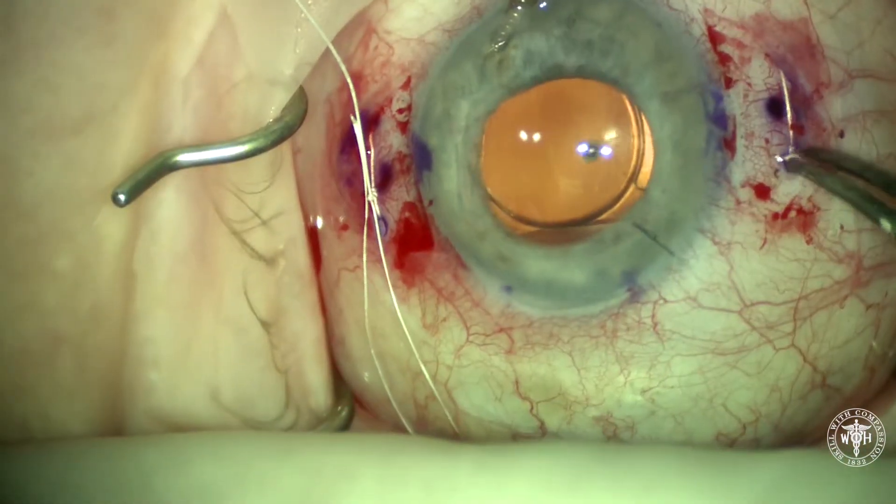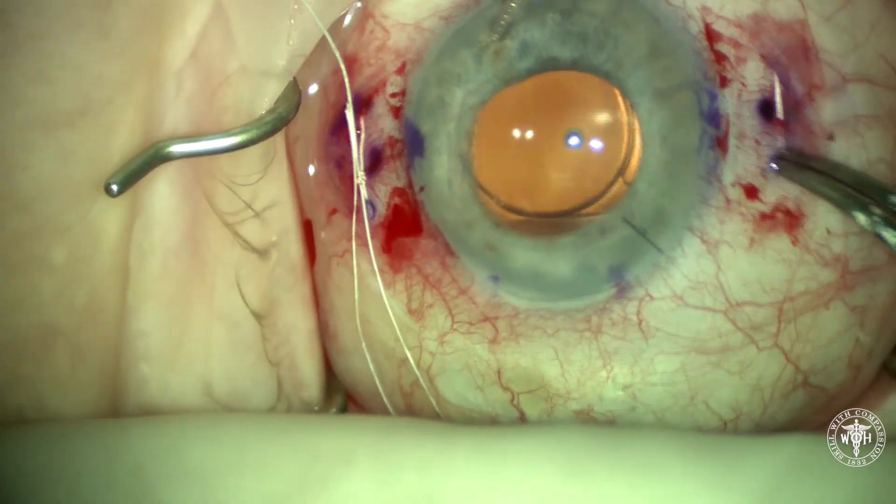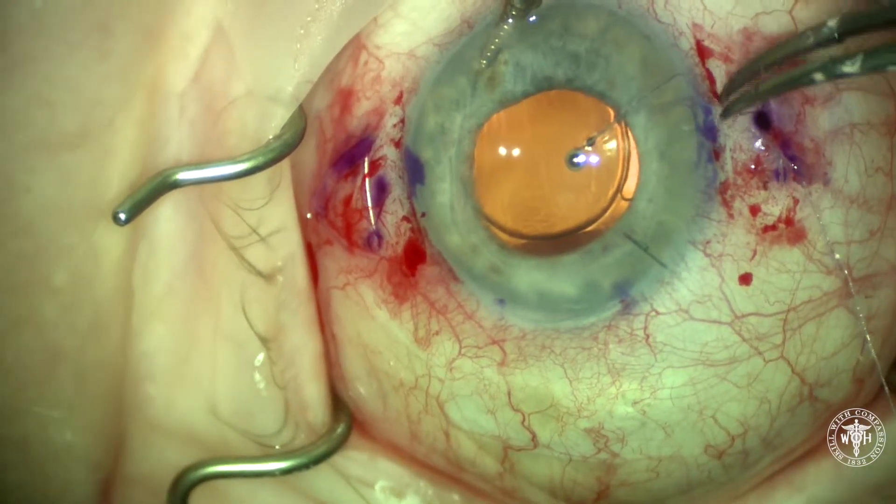Once you have your centration, I finish tying my knots, then cut the knot ends short, and bury the knot into the more proximal sclerotomy where the trocar used to be.